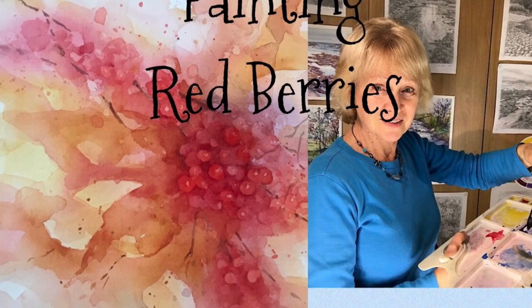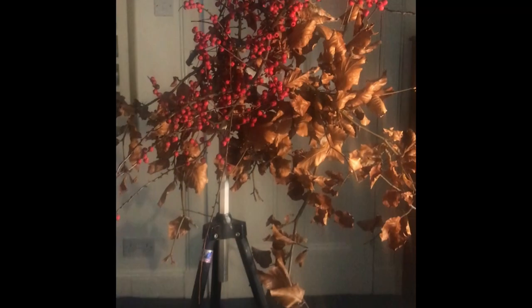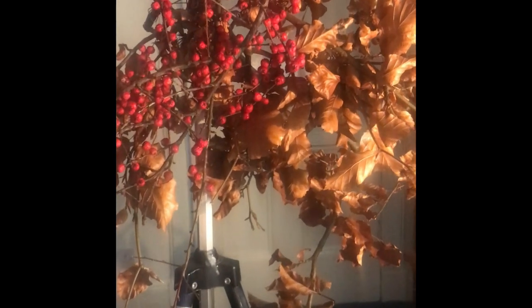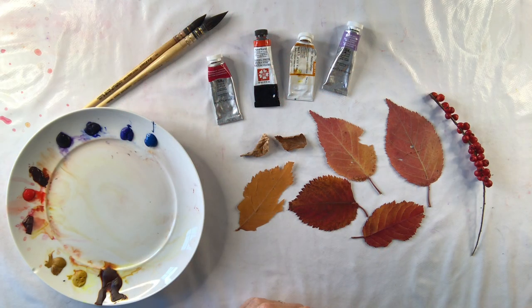Today I'm going to be doing a demo geared towards the more intermediate or advanced painter. Here is my setup. I've picked some berries and leaves from my garden and I'm loosely going to base my demo on this. I would just like to do a little bit of preparation before I start the demo, thinking about colours.